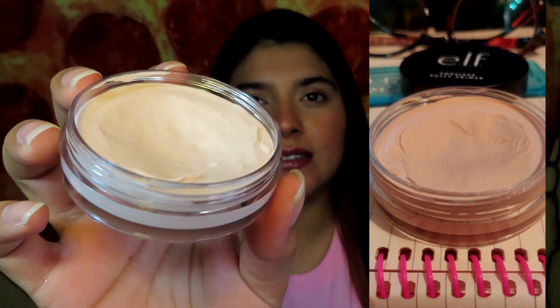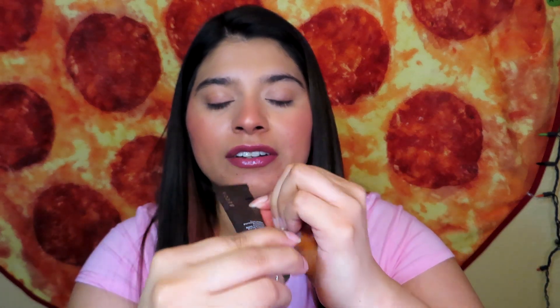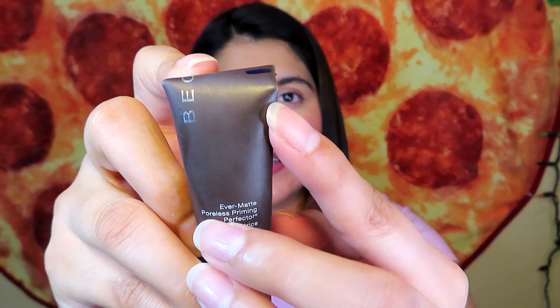The next product is another face primer, and this one is the Becca Evermatte Poreless Priming Protector Perfector. Last month I started right here on this line, and I think I have made a little bit of progress — it's like down to here now. I'm going to mark it so I can see next month's progress; hopefully I use it more.